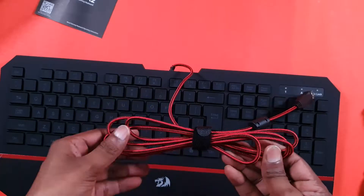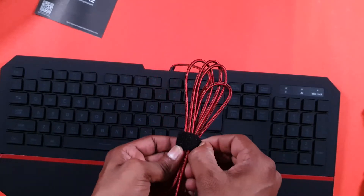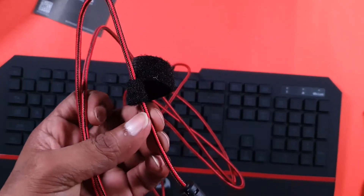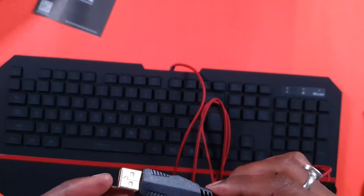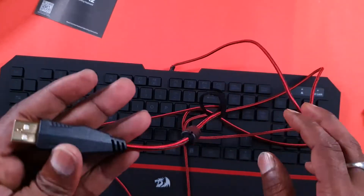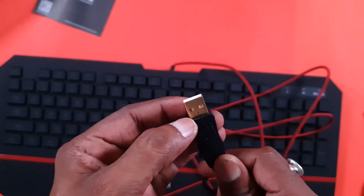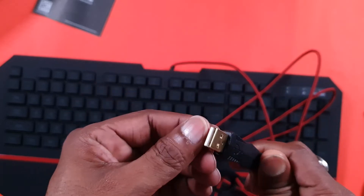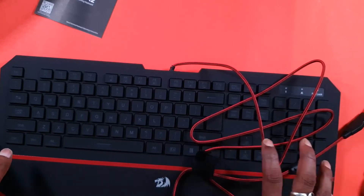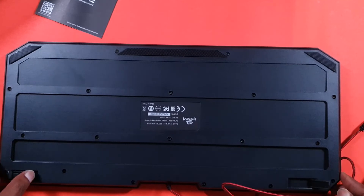The wire is on top. There is a braided wire. The wire is very smooth. This is a USB gold plate.